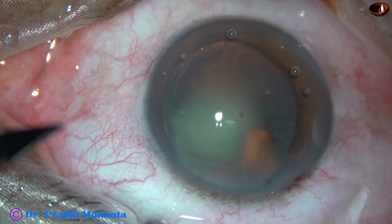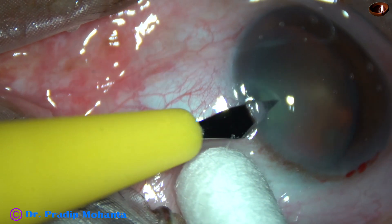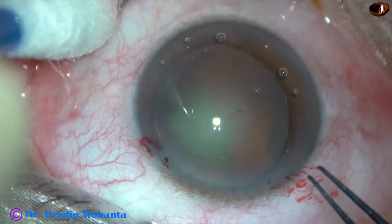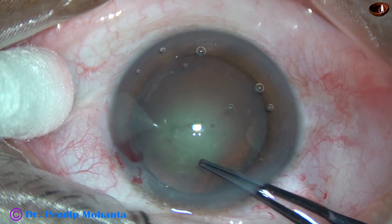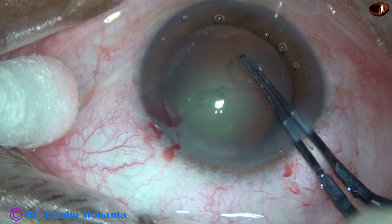This is a side port on the left side of the main incision, about three clock hours away. In this case I have made only one side port. And now capsulorhexis is being done with the help of a Utrata forceps.